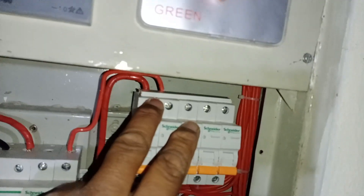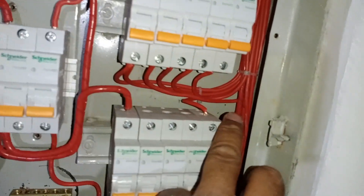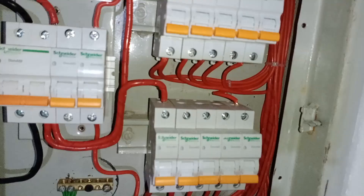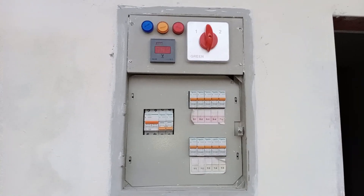You can see that I have already installed the bus bar wire in the upper column, while the lower column is still pending. Similarly, we will cut another piece of 5 and install it. Now, here is the final look of the distribution board, as you can see.